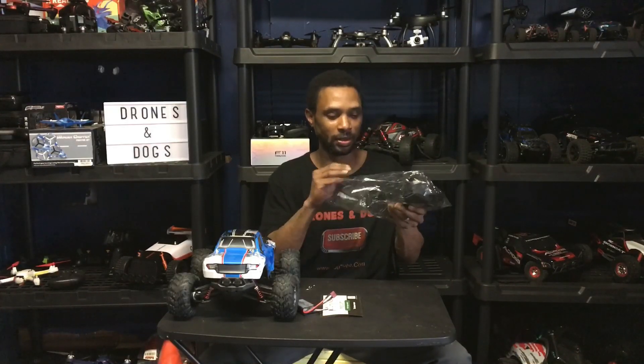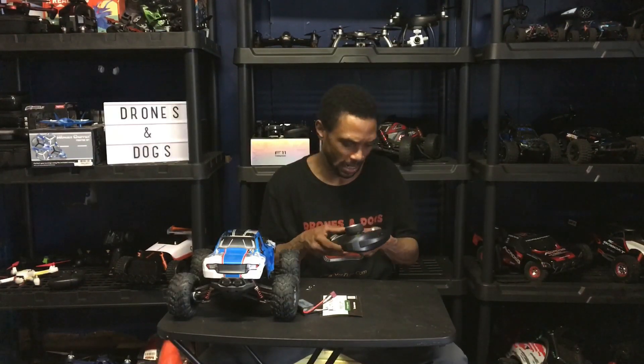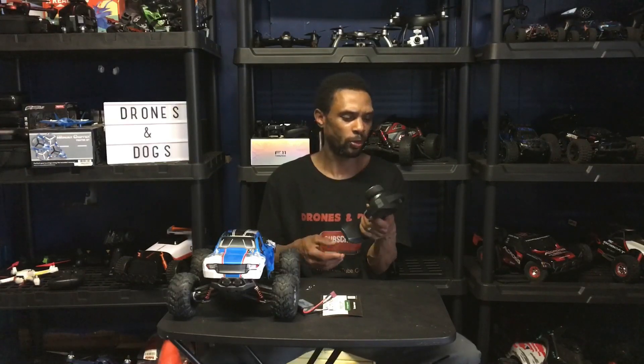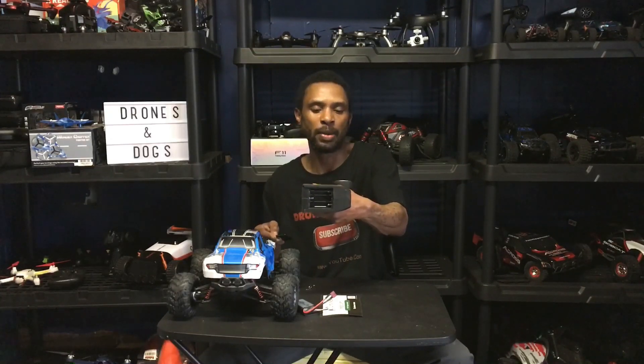Here is the transmitter in all its glory — as I just dropped it out of the box. Looks like we have steering trim here. Got a couple LEDs — a green and a red LED indicator. It feels a little bit cheaply made but not too bad. Spring-loaded steering — springs back into place, that's pretty nice. The foam on the steering wheel feels pretty good. No clicking, so it's full proportional steering and throttle. There's an on and off switch here, and steering trim. Pretty simple basic transmitter. You're going to need three double-A batteries for this.